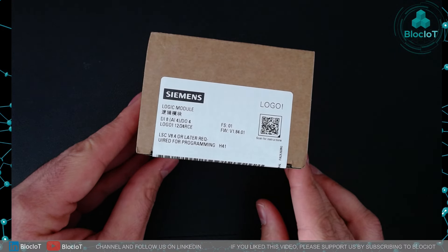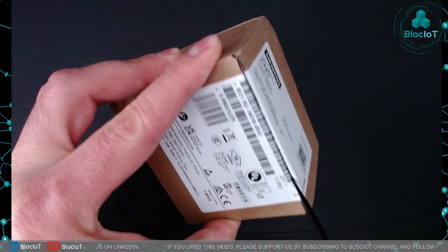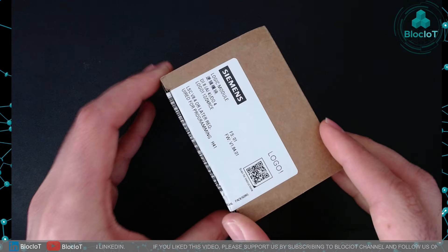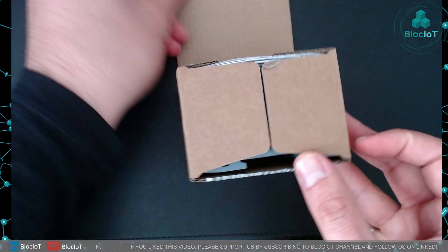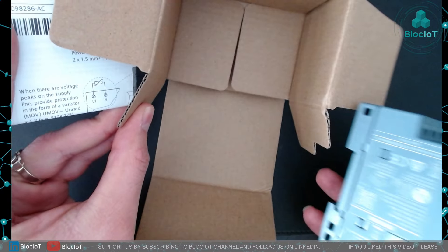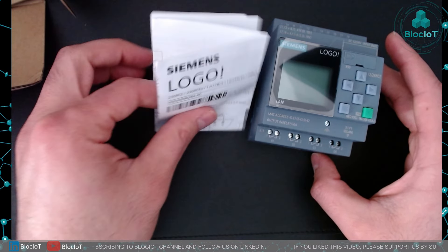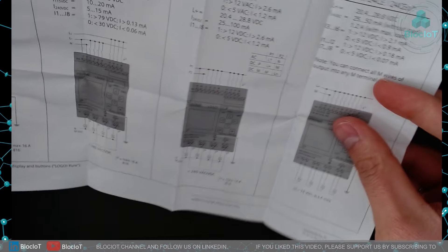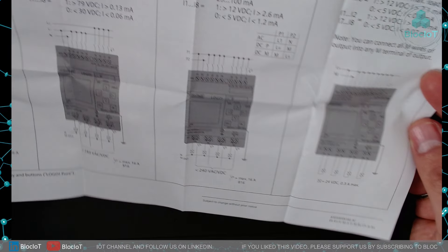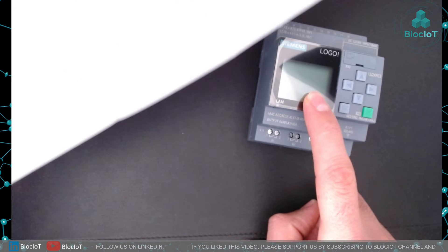The part number for the device I have is 6ED1 052-1MD08-0BA2. Let's just open the box and see what's inside. As I expected, nothing else in the box — we get the LOGO itself and also a manual. I'm not going through the manual again as we did in the other video; you can see different wiring diagrams and general guidance on setting the LOGO from the integrated display.